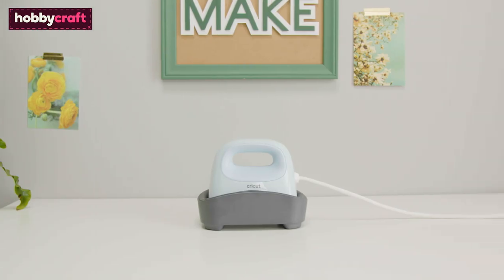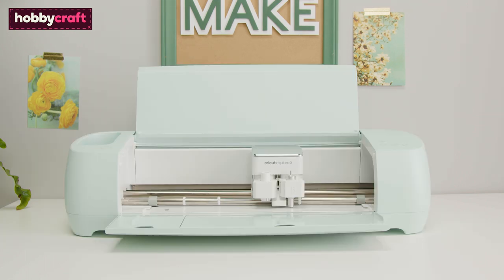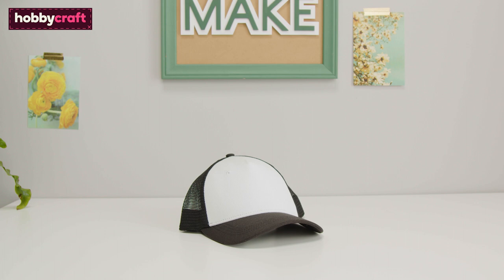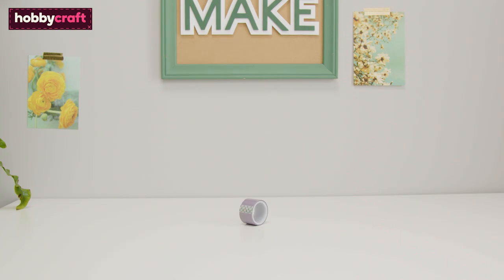For this project, you will need a Cricut Hat Press and Form, Cricut Explore 3 and 12x12 light grip cutting mat, an infusible ink compatible blank hat, infusible ink pens and butcher paper, strong grip heat resistant tape, and Cricut tools — we've used the Cricut brayer and scissors — and a lint roller.